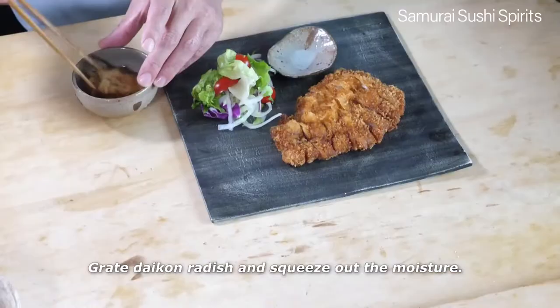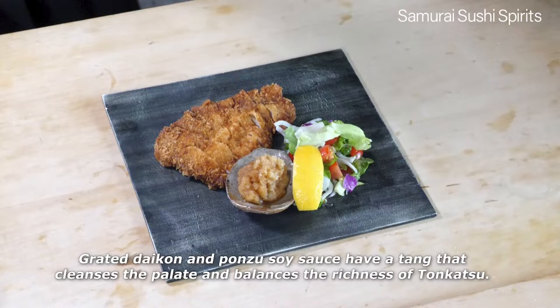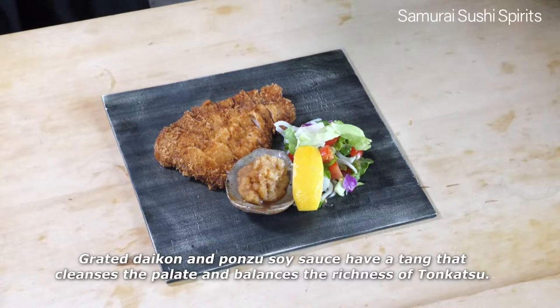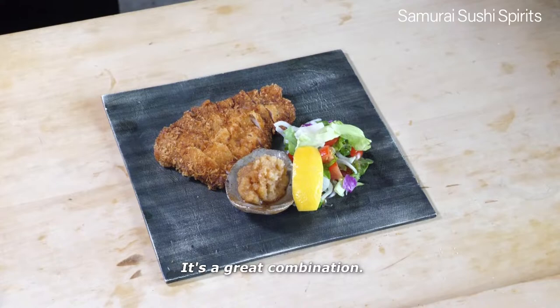Grate daikon radish and squeeze out the moisture. Pour ponzu soy sauce over it and mix lightly. Grated daikon and ponzu soy sauce have a tang that cleanses the palate and balances the richness of the tonkatsu. It's a great combination. Serving tonkatsu this way will please your guests.